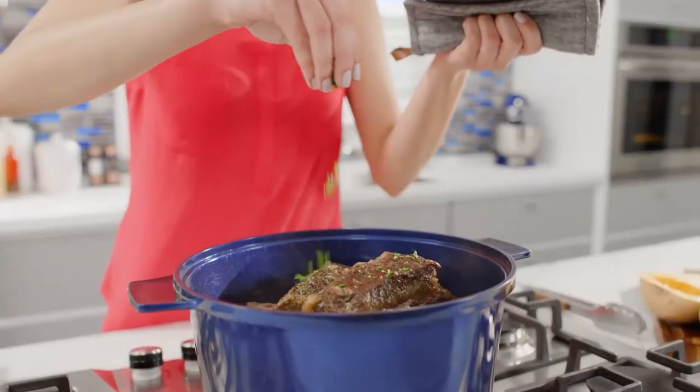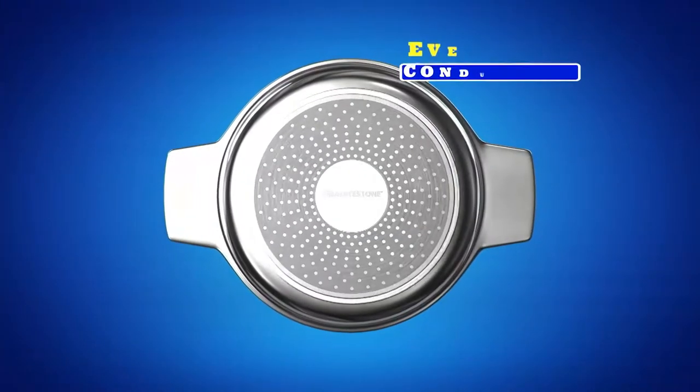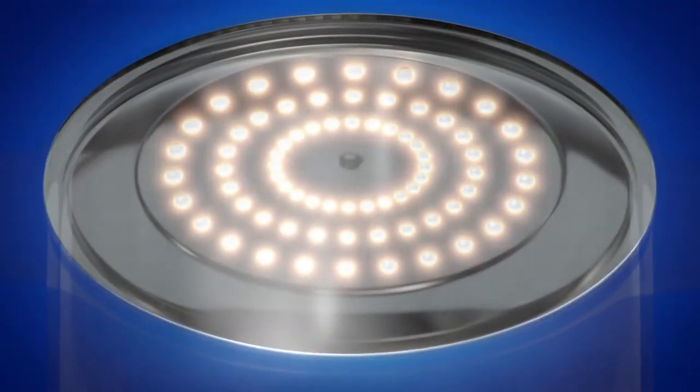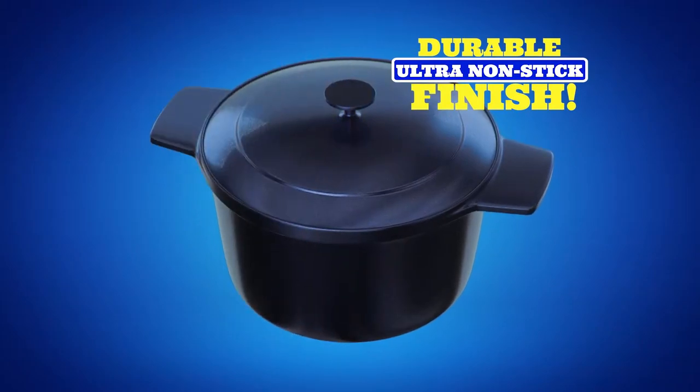Granite Stone Blue Dutch Oven is constructed from a hard aluminum disc, fitted with a stainless steel induction plate for even heat conduction, topped with a heat and moisture retaining aluminum lid, and all coated three times with our durable ultra non-stick Granite Stone Blue finish.